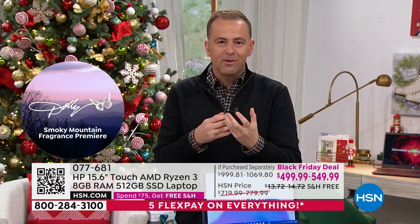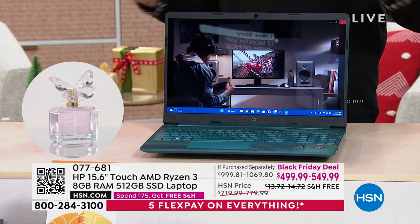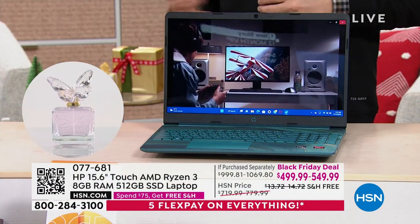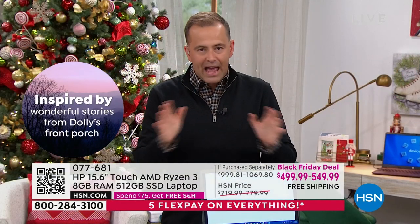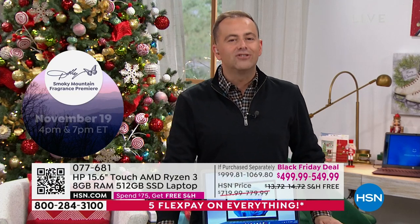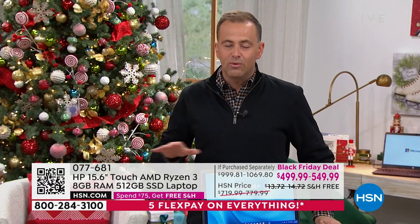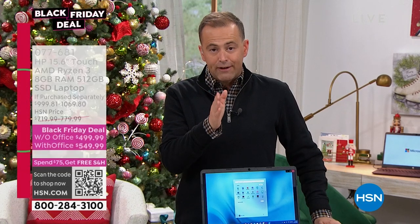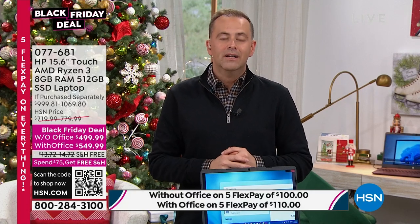Joe already showed off great added features like the fingerprint scanner — that biometric fingerprint reader is so valuable. It saves us from forgetting passwords, resetting passwords, forgetting the password again and resetting it again. The look, style, and feel of it is really magnificent, and the price is certainly spectacular. It's Black Friday — throughout the season this will be the lowest price on this laptop. We can get this to you right now without Office for $499.